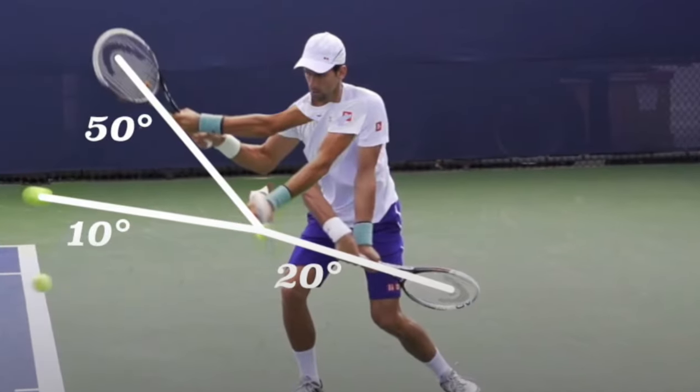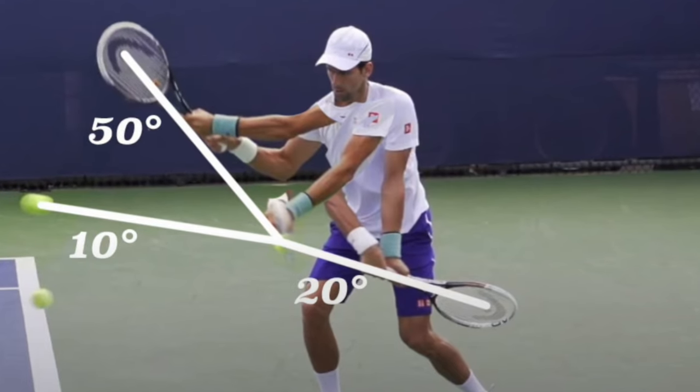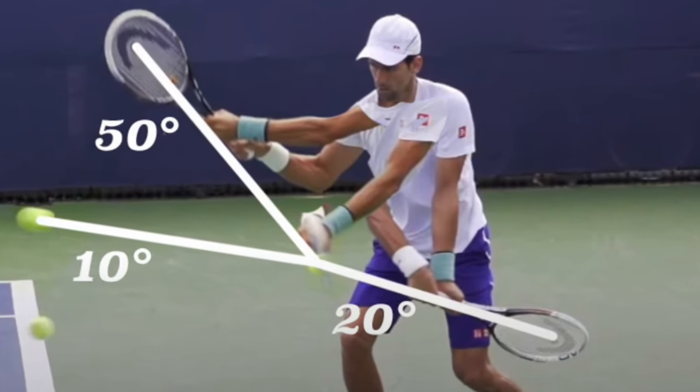If you roll your arm at contact, your racket is going to go up 50 degrees from the 20 degrees that it goes into the ball.